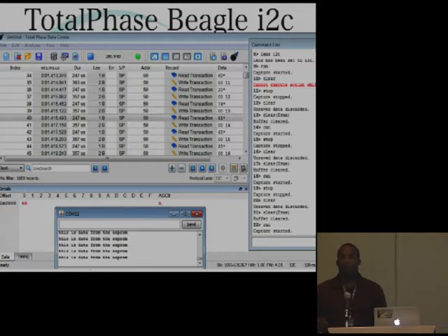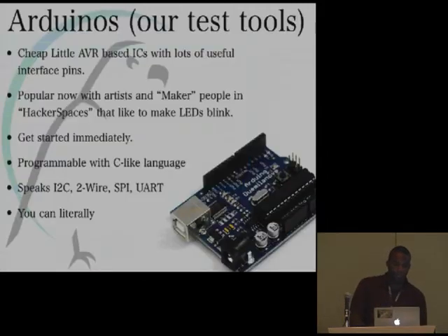I'd been hearing about Arduino from makers at fairs — guys who make LEDs blink and Christmas lights do stuff — and I wasn't excited by it. But one really useful thing I found is that Arduinos speak I2C and SPI. You write simple C-like programs in their Java interface that compile down to AVR code, load it onto the Arduino, and it executes and gives you access to the pins. As a layman that was great — I already know C, it's easy to read, and I can quickly get my stuff to interface with the I2C and SPI pins.